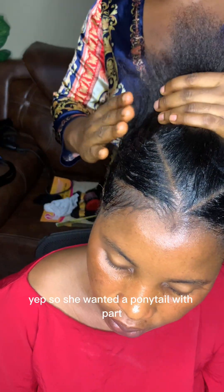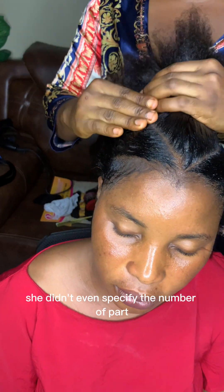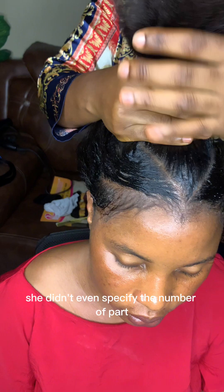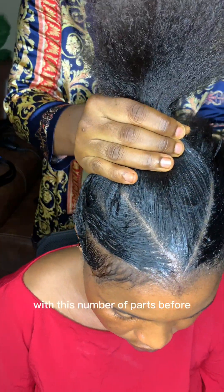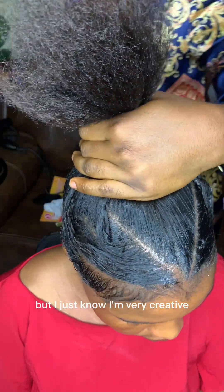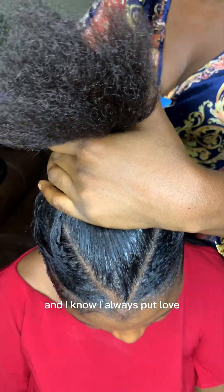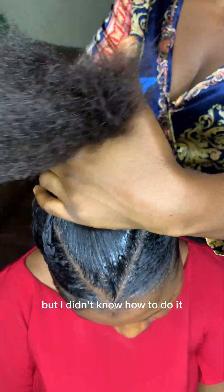She wanted a ponytail with pads — she didn't even specify the number of pads, she just wanted me to do it. Honestly, I have not made anybody's ponytail with this number of pads before, so I wasn't even sure what I was doing. But I know I'm very creative and I always pull off, so I knew I was going to get it even though I didn't know exactly how.